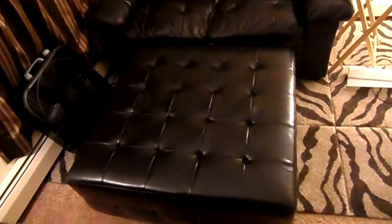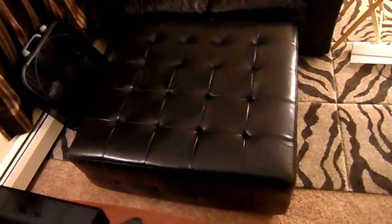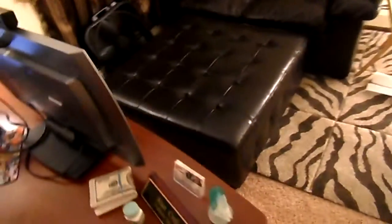Hello guys, it's Mr. Alan C, and today we are reviewing the Abison Living Tribeca Leather Square Ottoman. You can see it here — it is 36 inches by 36 inches by 17.5 inches high. Let's take a look at this bad boy.